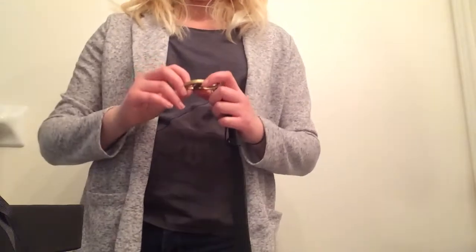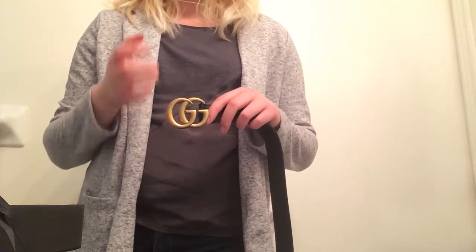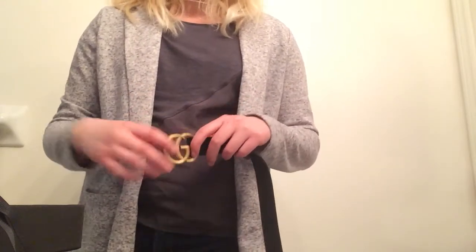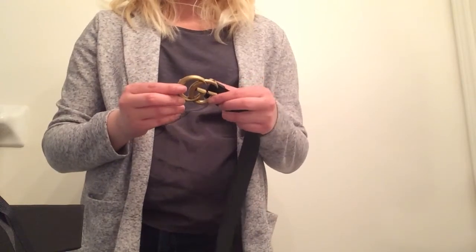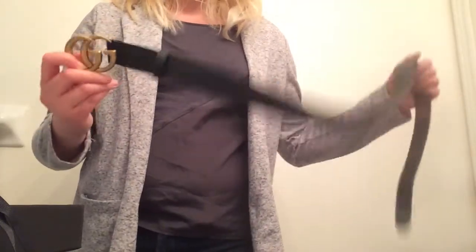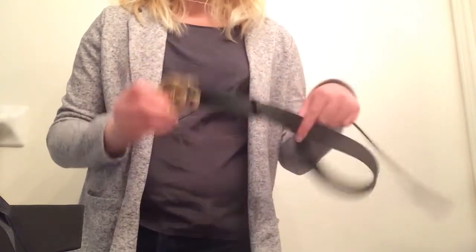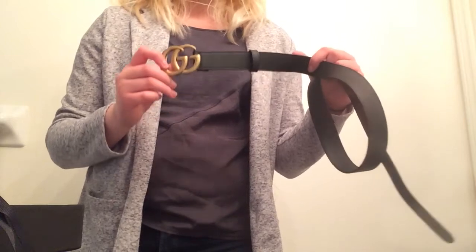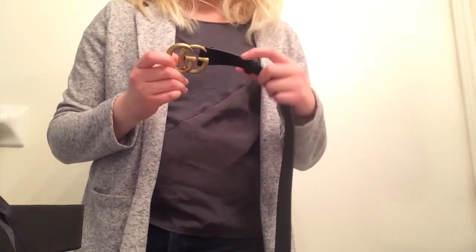Long story short, I originally got the classic Gucci belt buckle with the intertwined GGs, like last week. But I tried it on and it just wasn't singing to me when I was trying it on at home. So I decided to get this one because I went on Instagram, Pinterest, and even Google Images, and this belt came up the most. You don't really see the classic intertwined GGs as much anymore — this has really taken the fashion world by storm. You see it on almost every blog, Instagram, YouTube, Pinterest, and Facebook page.